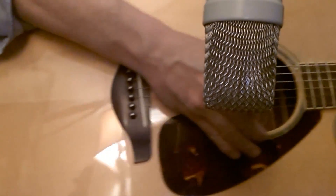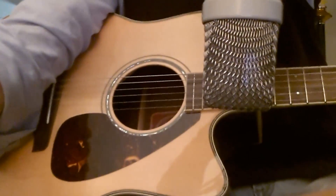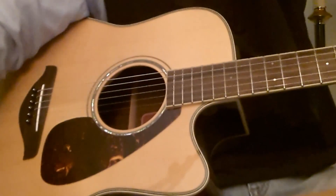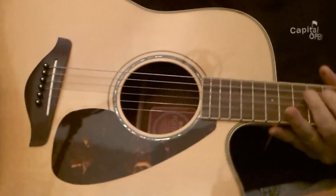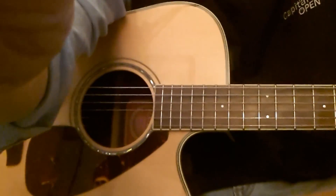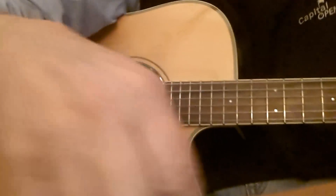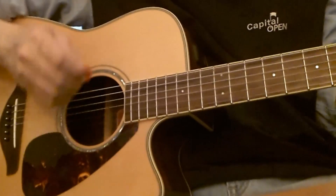Now I'm going to do something a bit different. I'm going to raise the microphone about a foot or so above the guitar. You can't see the microphone anymore — actually you can, if I go like this. There it is back there. It's almost at the level of my face. Here we go — see what it sounds like.